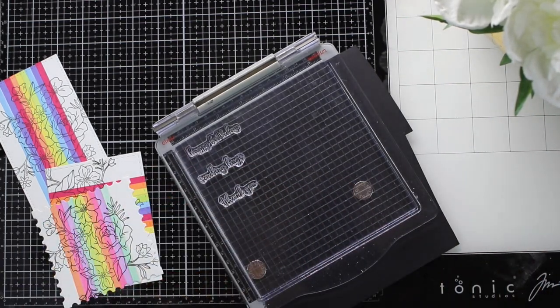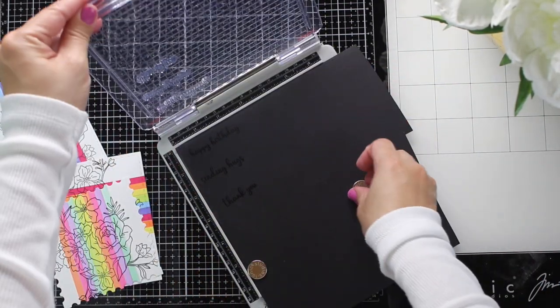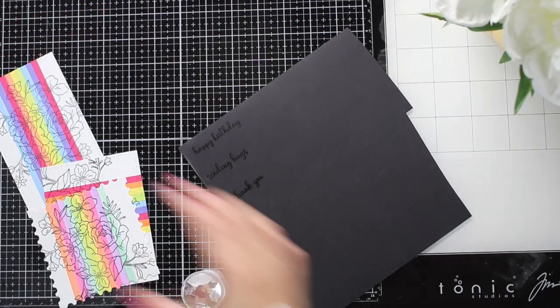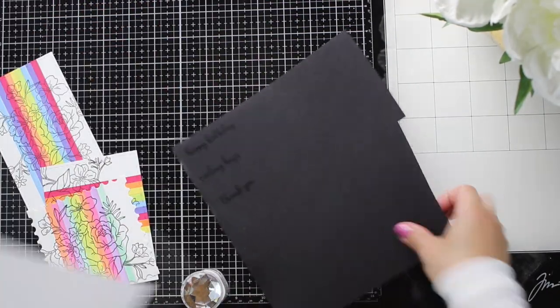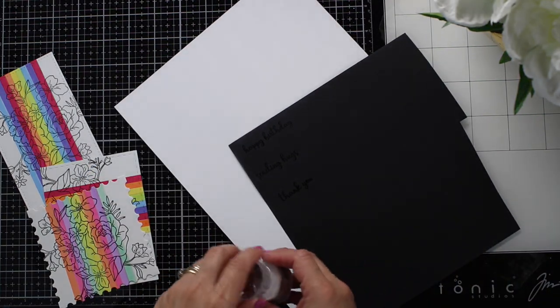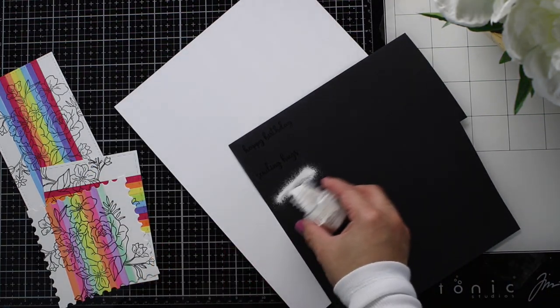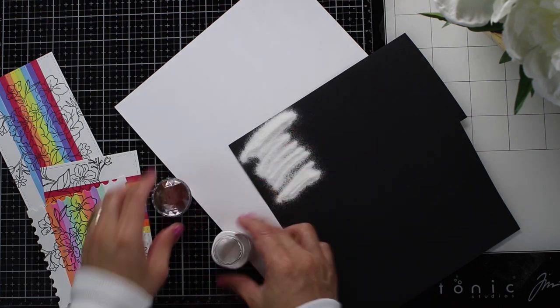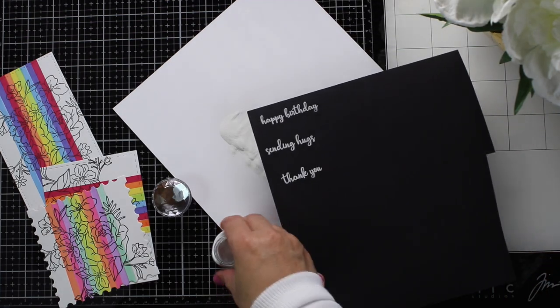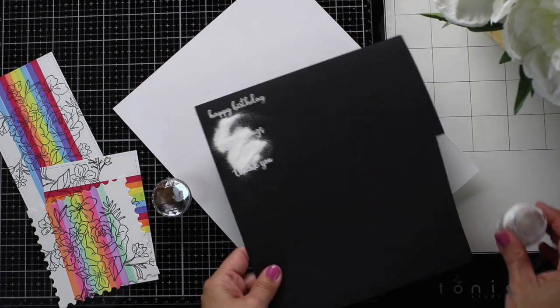I could not live without that anti-static tool. I bought it seven years ago and it's a lifetime investment — very cheap and affordable, it will last forever, and it makes such a difference when you are heat embossing. There are other anti-static tools on the market and I'll list those in the video description, but that one is really cool.